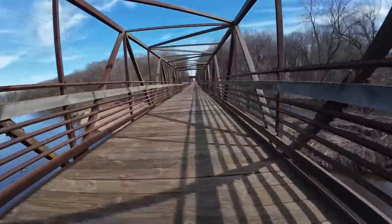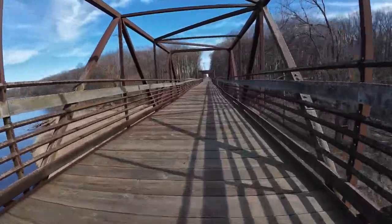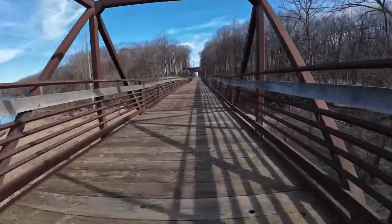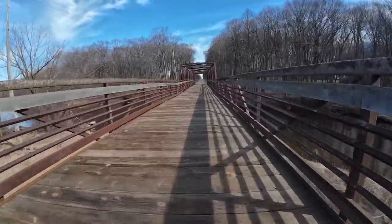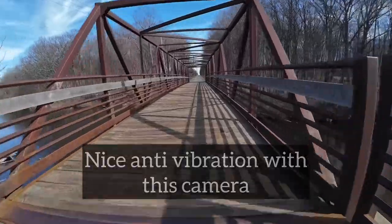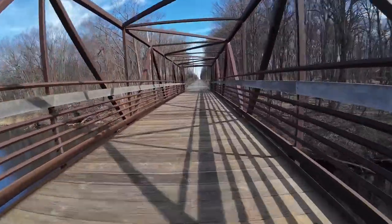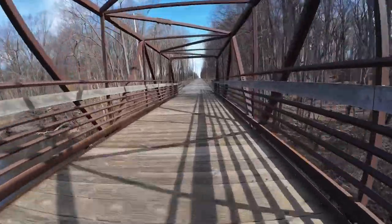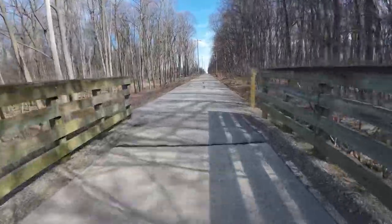I'm crossing the Milwaukee River here on the Interurban Bike Trail. I'm only running 30 PSI on my tubeless tires on my Trek Marlin Plus, so it isn't as loud. When I used to take my other bikes across here with higher tire pressure, this was really loud. But this is part of my 10–15 mile loop that I try to do three to five times a week.